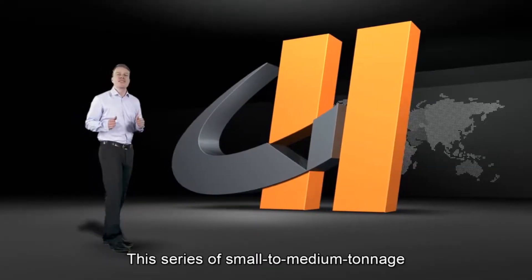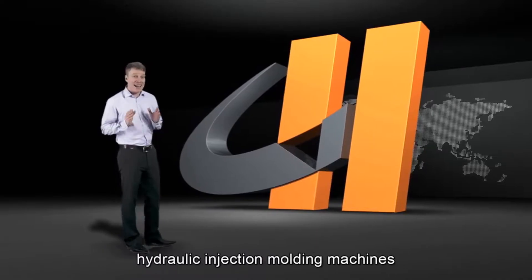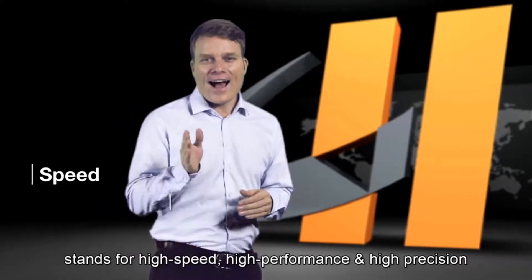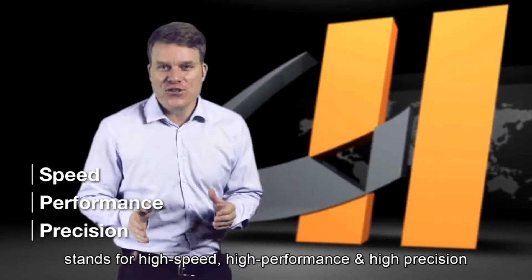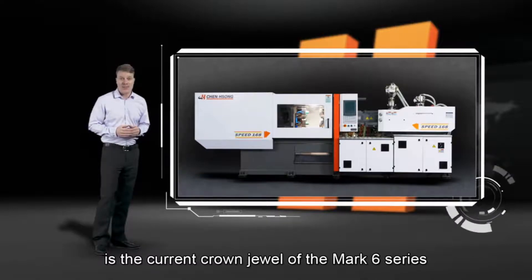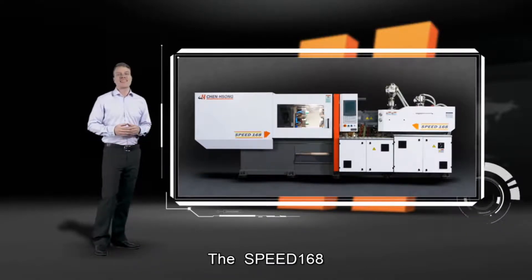This series of small to medium tonnage hydraulic injection molding machines stands for high speed, high performance and high precision. And here on display is the current crown jewel of the Mark 6 series, the Speed 168.